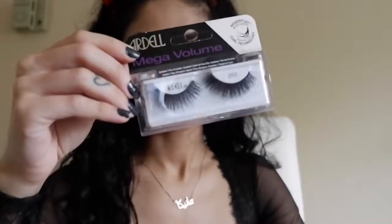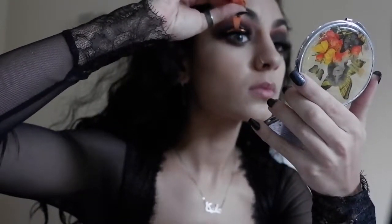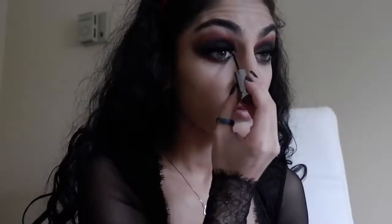I wanted to use huge lashes to complement the dark smokiness of this look, so I applied the Ardell Mega Volume Lashes. Make sure you cut these before you use them. For a little sparkle, use the Urban Decay Heavy Metal Glitter on the inner corners of your eyes, but be careful not to poke your eyes out.